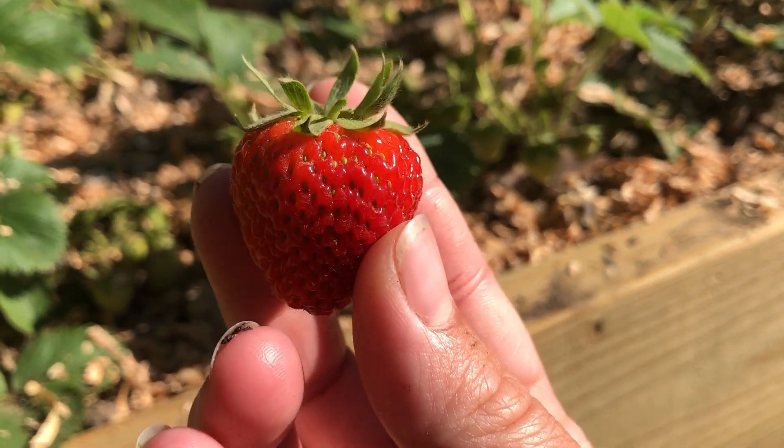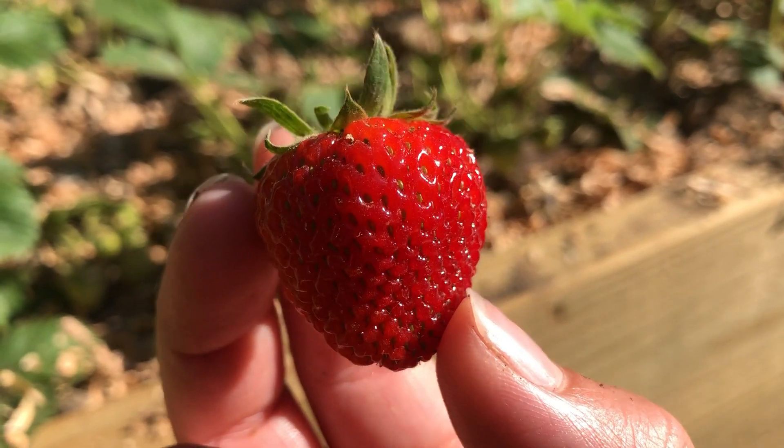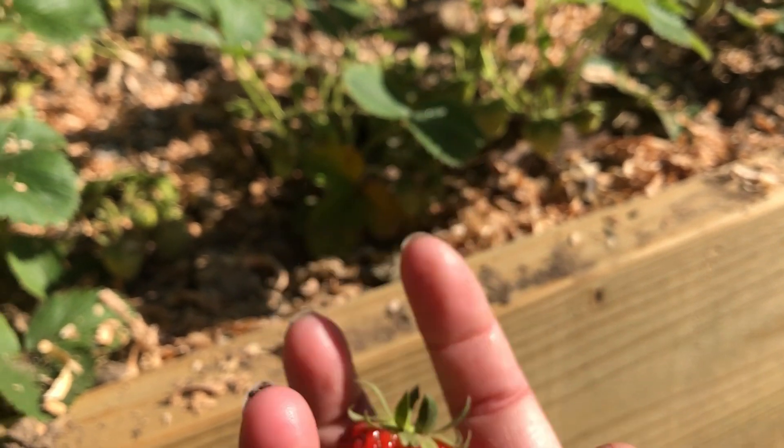First strawberry — a little sour, I did just brush my teeth so a little sour. But it's still better than the store — those have no flavor, they're like all water. Alright, thumbs up!